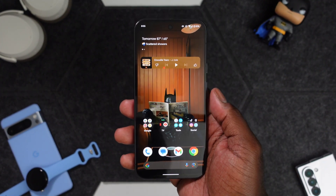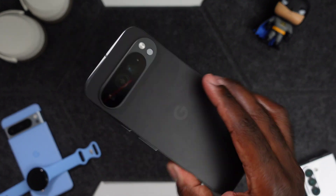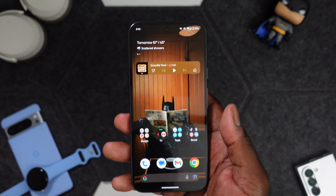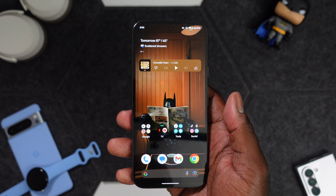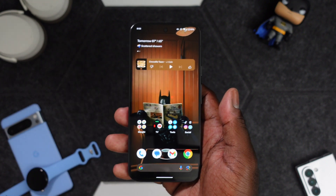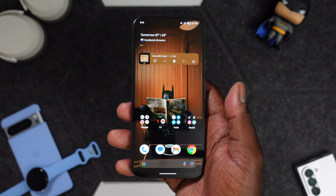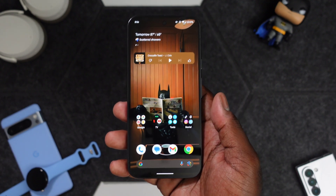What's up guys, it's Eric Kelly aka the Tech Gentleman bringing you guys another video. Today we're going to be taking another look at the Google Pixel 9 Pro XL, and this time we're going to take a look at Gemini. Before I get going, make sure you hit me up on Instagram, Twitter, Facebook, and Threads — links in the description below. If you like this video, give it a thumbs up, subscribe, and leave any comments or questions down below. Let's talk tech.